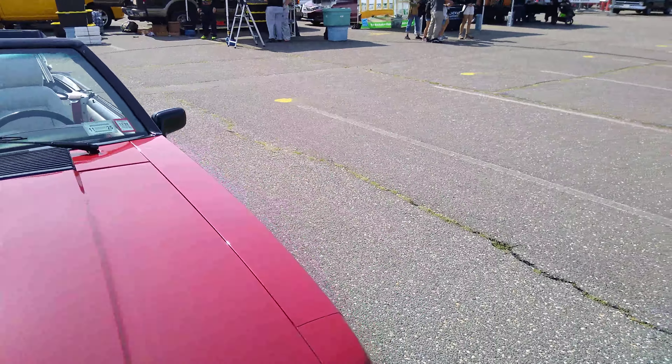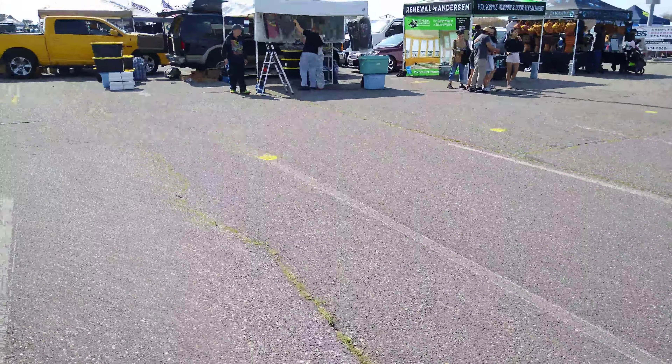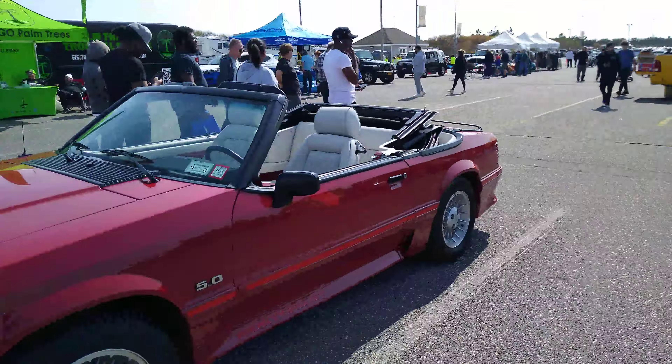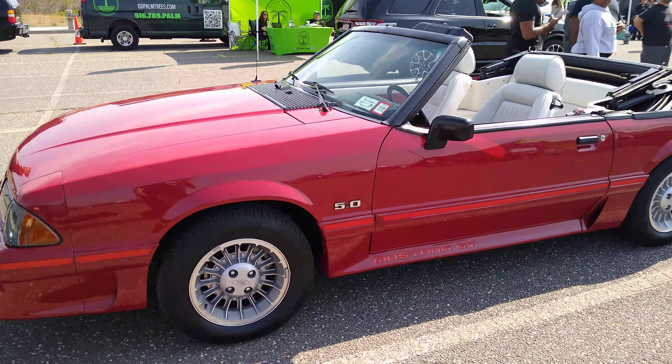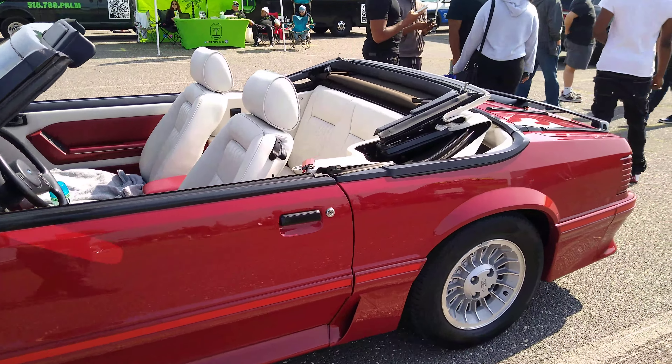It has a 5 liter engine in it. These engines were extremely smooth. They didn't make as much power as the modern day, but it had plenty of power. I'm actually going to send this video over to my friend.